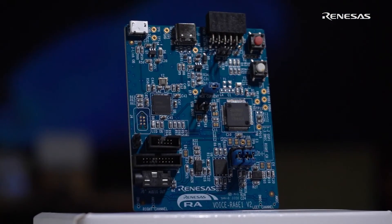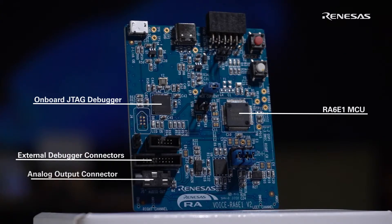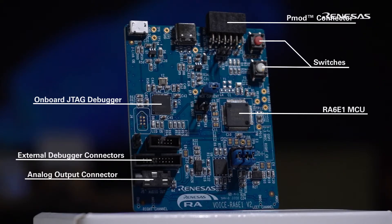On the front of the board, you'll find the RA-6E1 part, a JTAG debugger, connectors for external debuggers, an analog output connector, and a PBOD connector, as well as a couple of switches. There's plenty of I/O here for you to play with. On the back of the board, you'll find four microphones — two analog and two digital.